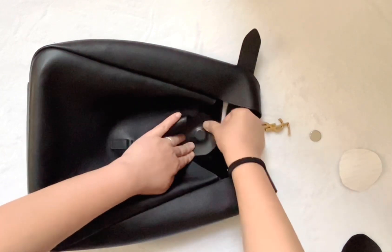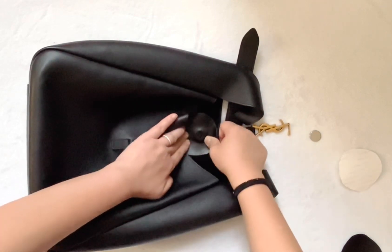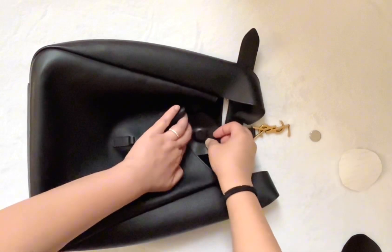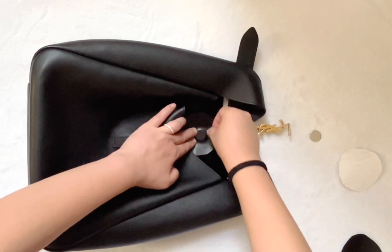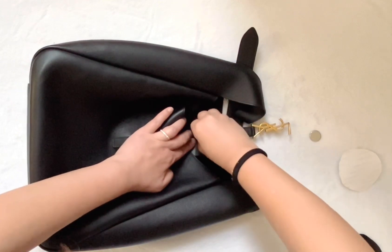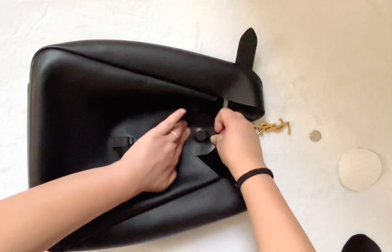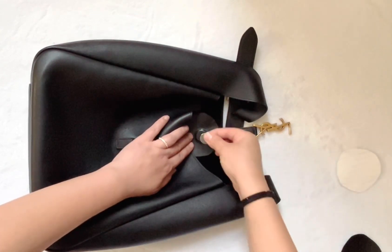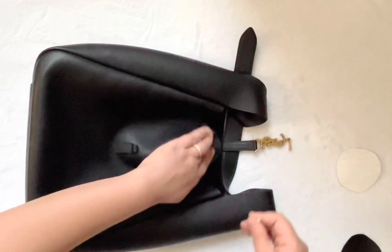I'm just going to push around the magnet, allowing the adhesive to set. This particular adhesive actually does stretch a little bit, so I'm just going to make sure it seals the magnet really well so it doesn't come off very easily. Okay, let me check — it does work. Now for the opposite side.